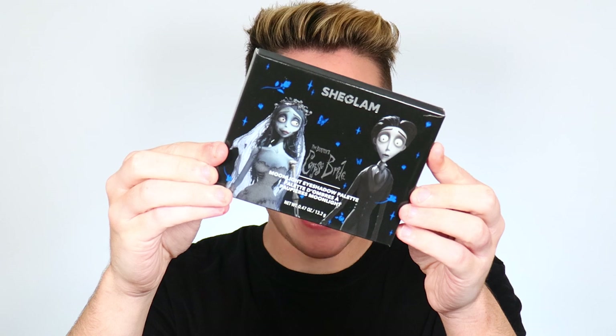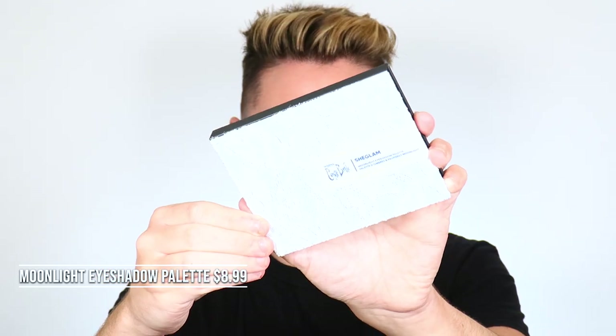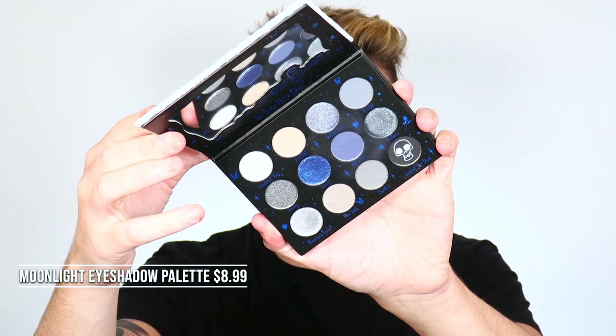First up we have the Moonlight Eyeshadow Palette. The packaging is so nice — it has gorgeous bridal lace all over it. The inside is so perfect. The reason I love this so much is because we have amazing blues, shimmers, blacks, and silvers. Whenever you're doing Halloween makeup where the skin is going to be blue, you want great gray mattes to contour with to add shade and dimension.